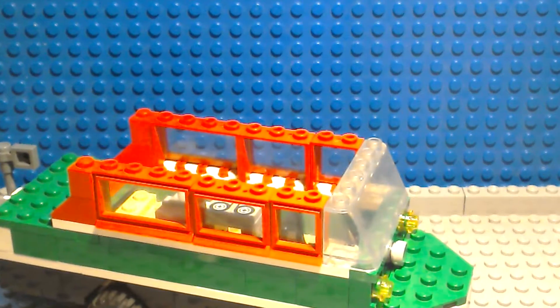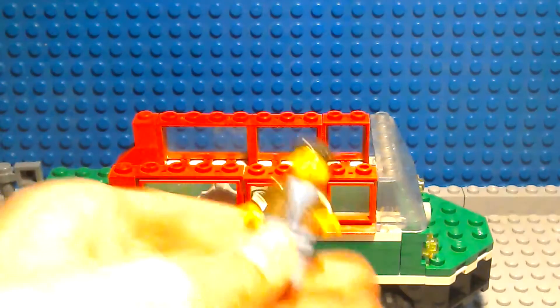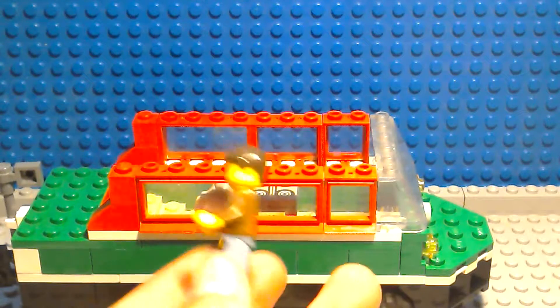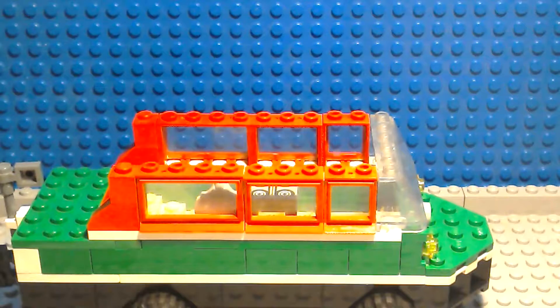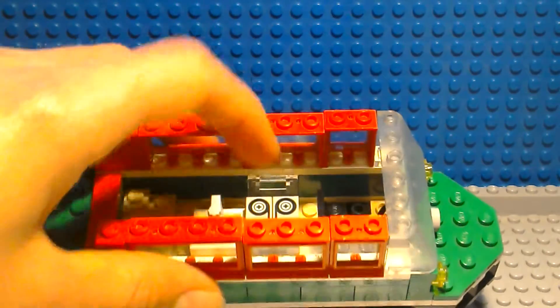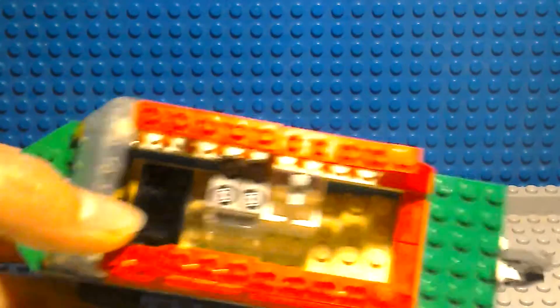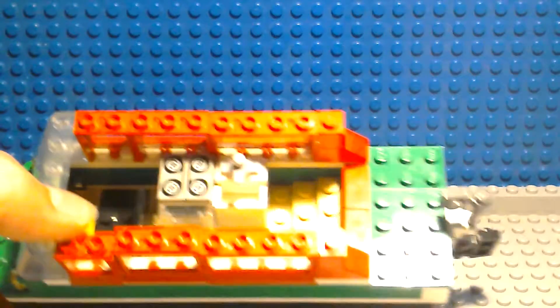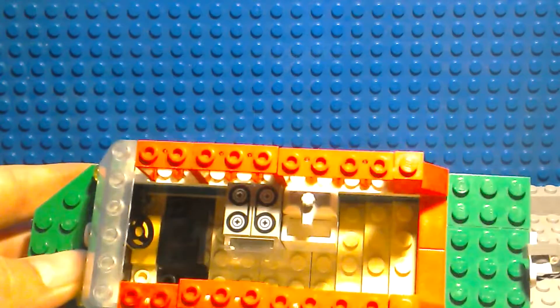This is a custom minifigure that I made from him, just using a Harry Potter torso and a standard Lego City part face and hair. Inside, you can see there is a cooker with an opening door, a sink, and some stairs going up to the back. There is also a seat with a steering wheel towards the front.